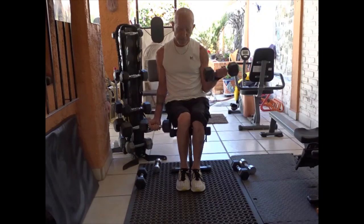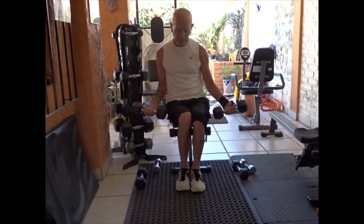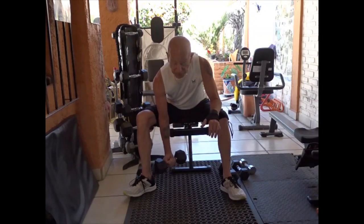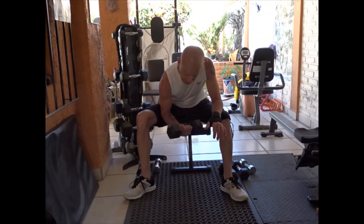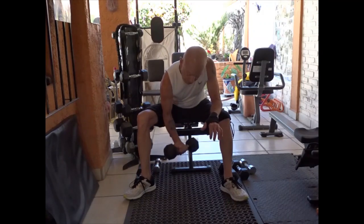When they're pretty close to failure — not right to failure, but when they're getting pretty tired — I have them put one weight down and then do an isolation curl. I have them do this until maybe one or two short of failure, so they're pretty exhausted at this point, but it's really tiring the muscle out. It's going to stimulate more growth than you would if you were doing just one set of a bicep curl, unless you're using heavy weights, which I don't really do with seniors.